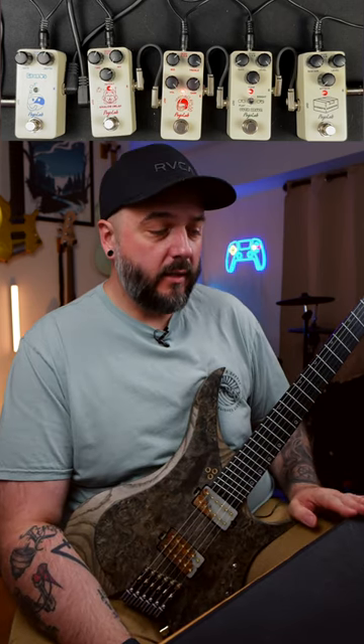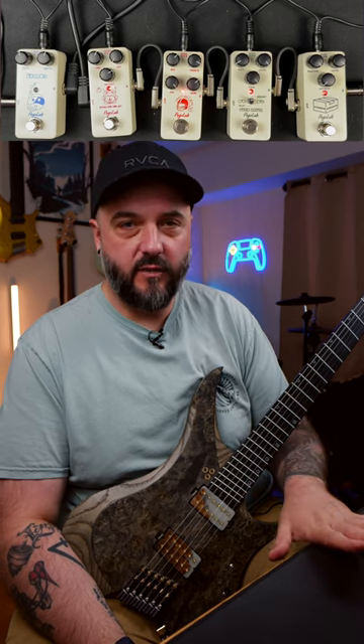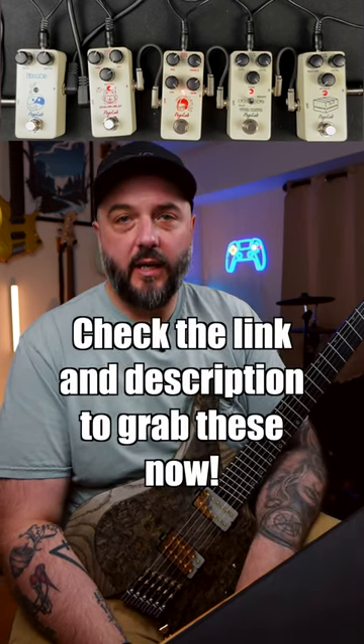All of these pedals are about 20 bucks each. You can get the whole package for a little bit over a hundred bucks. It's available on my TikTok shop right now, so make sure to check out Lakato and Pogolab pedals.